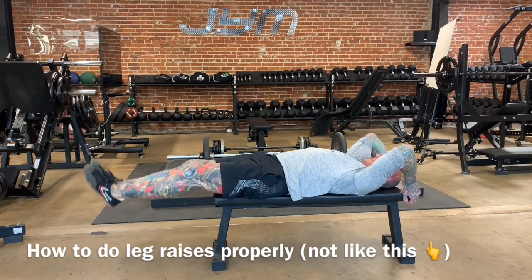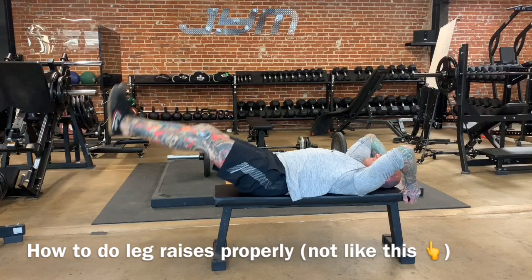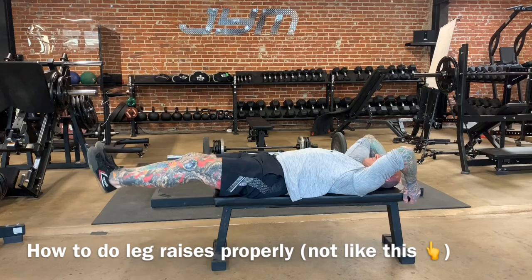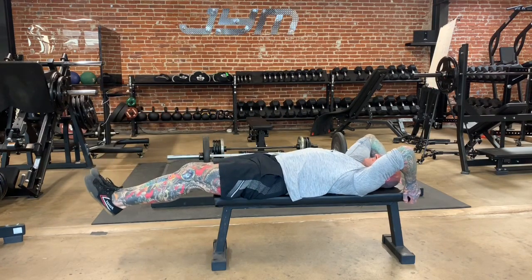When it comes to doing leg raises, don't waste your time with the standard version of the leg raise that I'm demonstrating here. This version really only works the hip flexors and doesn't adequately stimulate the abs, because the abdominals never shorten while they are contracting.